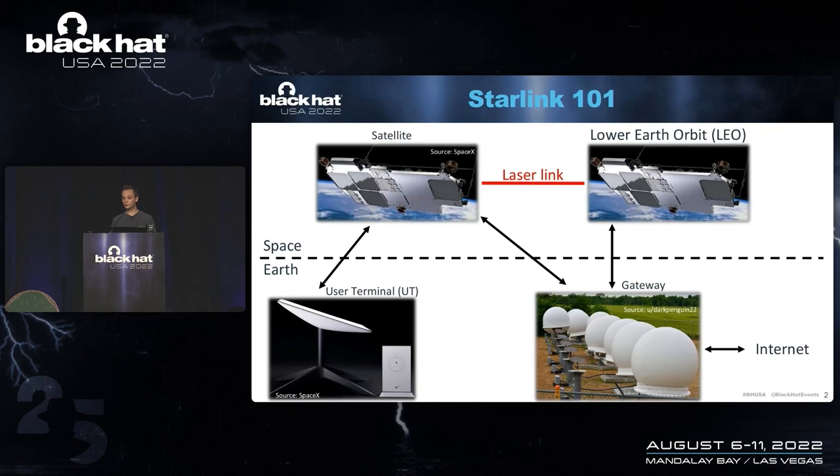Most of you know how Starlink works and what it does. It's a satellite internet system. As with any satellite-based system, you have a space segment and an Earth segment. In the space segment, we have satellites. In this case, the satellites might communicate with each other over laser links. The user terminal will send its data up to a satellite, and then the satellite sends it back down to an Earth-based gateway, and in that way you can connect to the Internet.